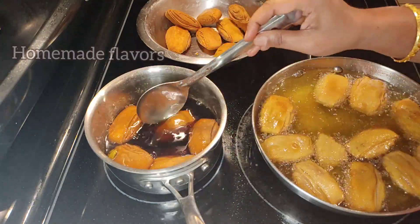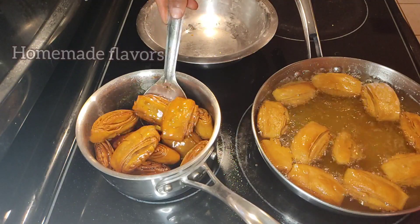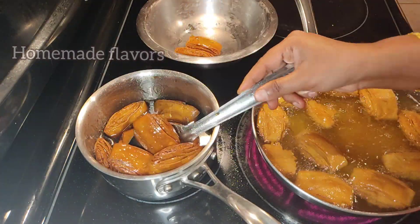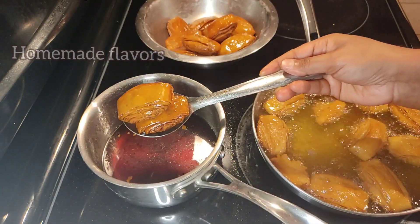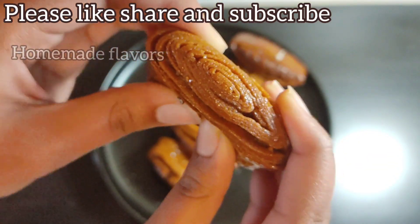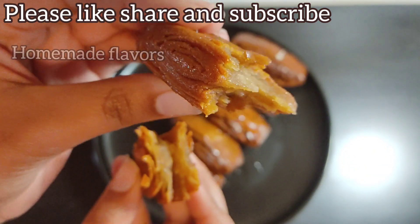Immediately after removing from the oil, transfer to the jaggery syrup so the syrup will be absorbed properly. Make sure the jaggery syrup is still warm enough; otherwise, heat it a little before transferring the kajas. Allow the kajas to sit in the jaggery syrup for five minutes, then remove. Our perfect sweet-shop-style kajas are ready!